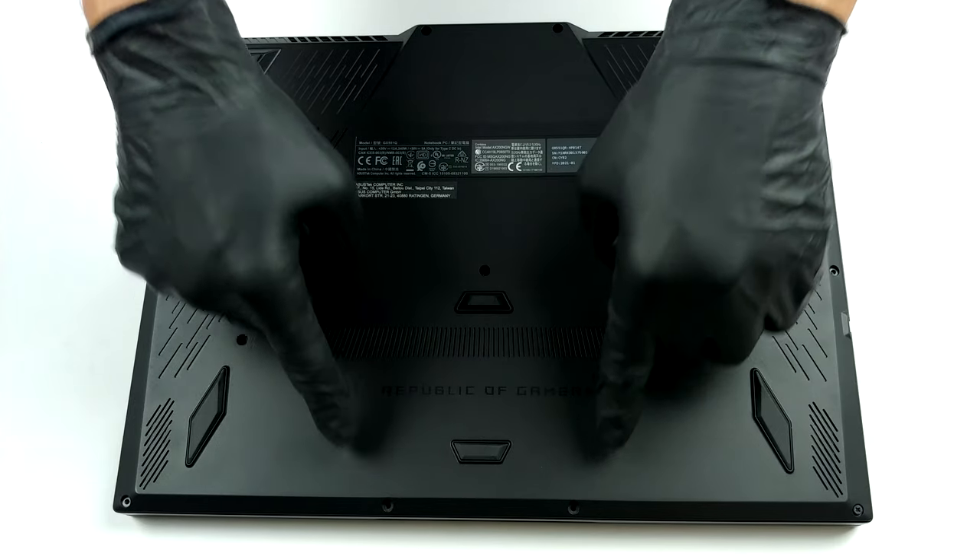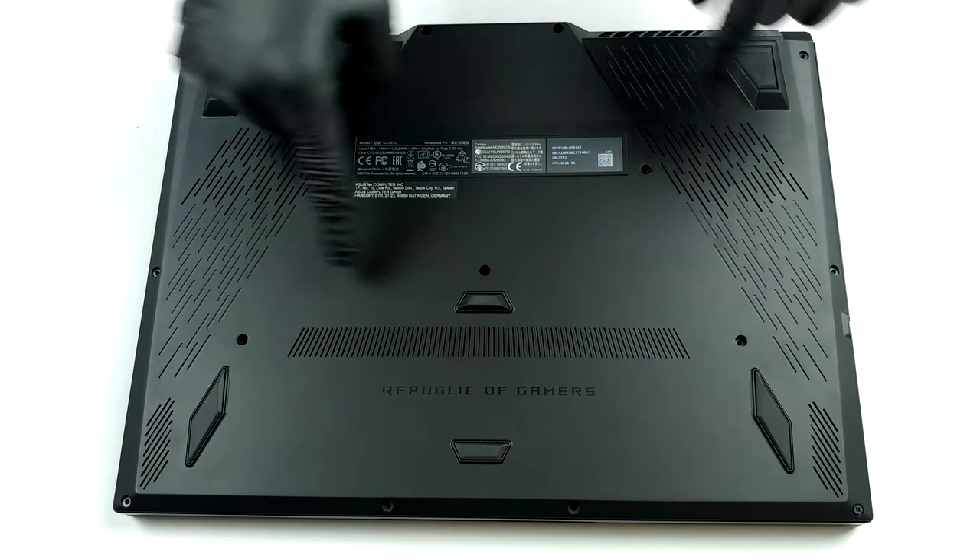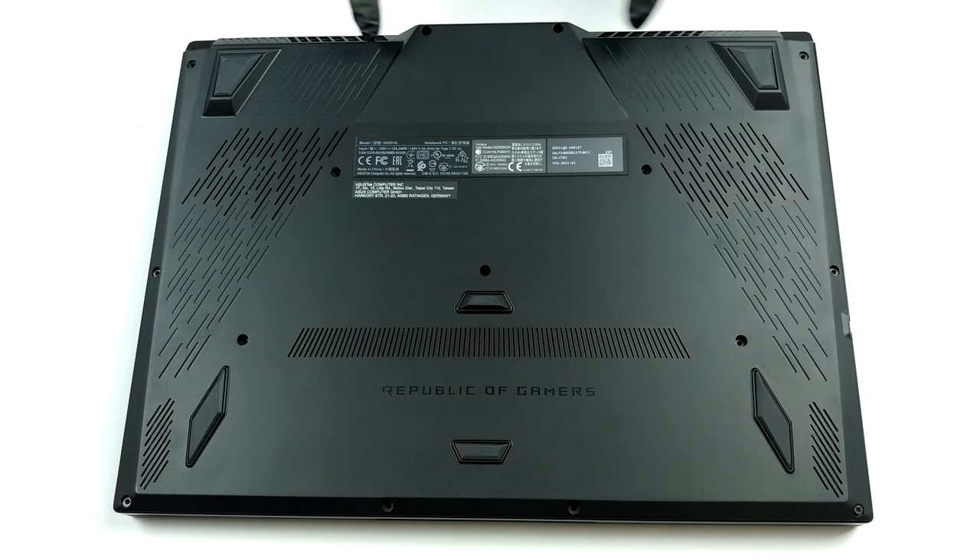Hello, this is Laptop Media, and today we will show you how to open the ASUS ROG Zephyrus Duo 15 SE and what's inside of it.